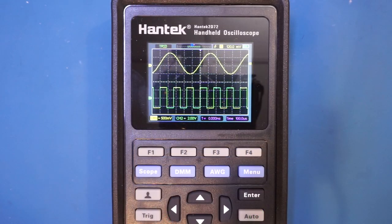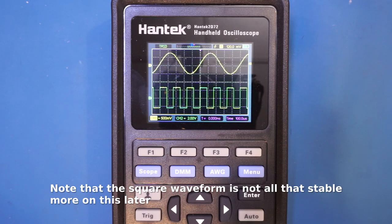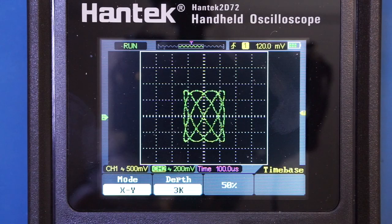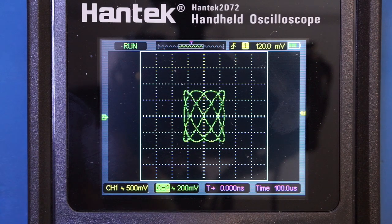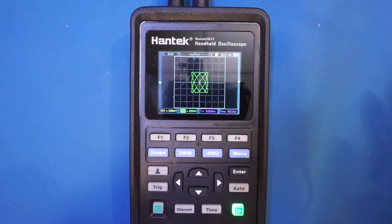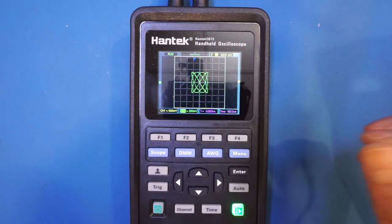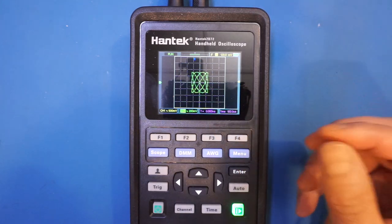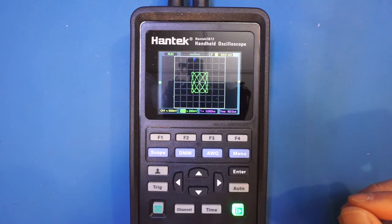Being a dual-channel oscilloscope, you would expect to see both channels working at the same time. I have the UTG962E outputting two signals: a 2 kHz sinusoidal on channel one and a 6 kHz square wave on channel two. This scope is also capable of displaying Lissajous patterns — with one channel at 3 kHz and the other at 4 kHz, we see the pattern with no problem. From our testing, I'm quite satisfied with the performance. The controls are really responsive, in fact better than a lot of several-hundred-dollar dedicated digital oscilloscopes, though the functionality is a little bit limited.